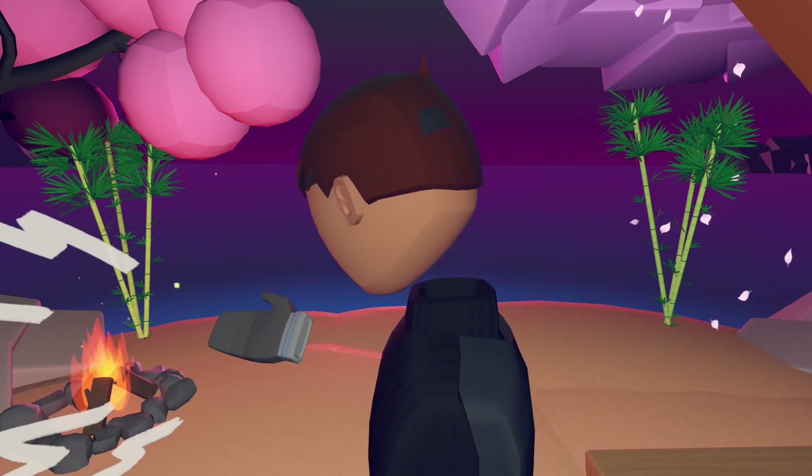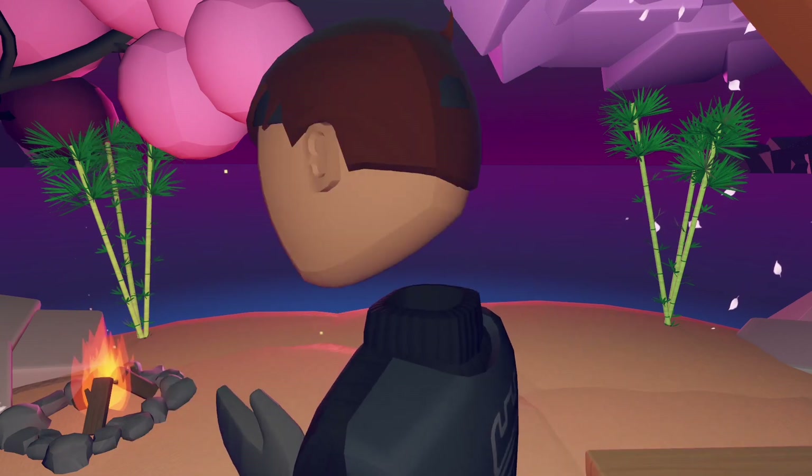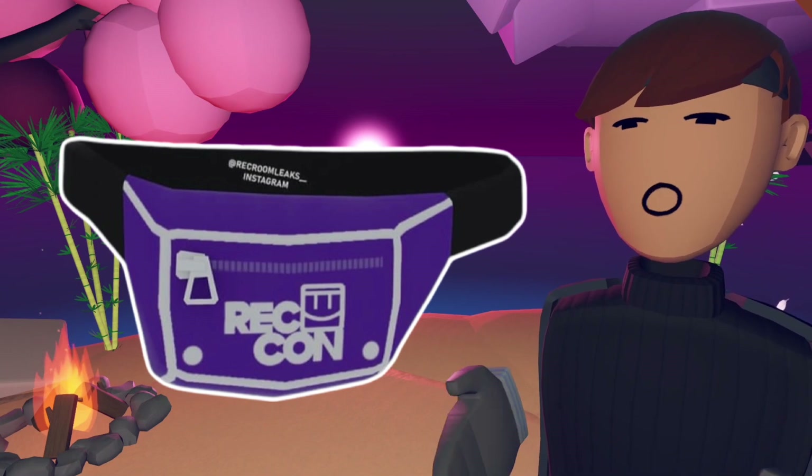By the way, I really hope you like the background. We got a little fire — big up to the creator of this room. It looks very nice and we got a very nice sunset here as well. The first item is actually called a fanny pack.